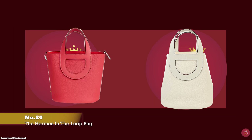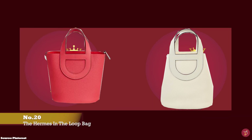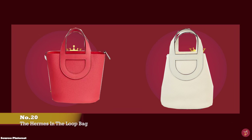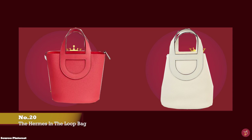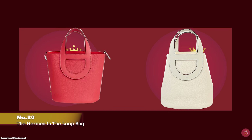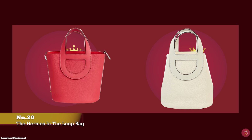The Hermes In The Loop bag debuted in 2022. A bag reminiscent of the Hermes Picotin bag, but without the feet and the signature Hermes lock. The Hermes In The Loop bag is a compact, lightweight, semi-structured, sleek, bucket-style bag,